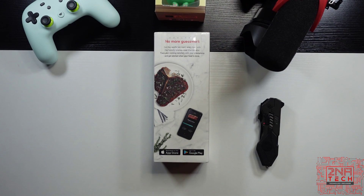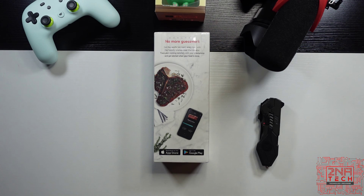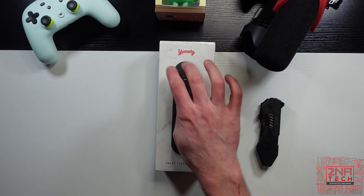It's got dual temperature sensors, so it's more precise. It's got a magnetic docking station, which you can stick on your refrigerator. It's got a thermometer extractor — a handy tool that protects your hands when you remove the hot thermometer from your food. There's a one-year warranty. It's got an app for both iOS and Android, and they have some personalized recipes within the app.